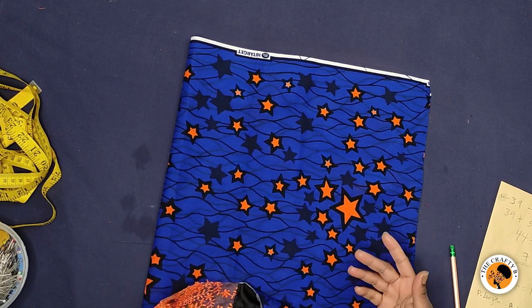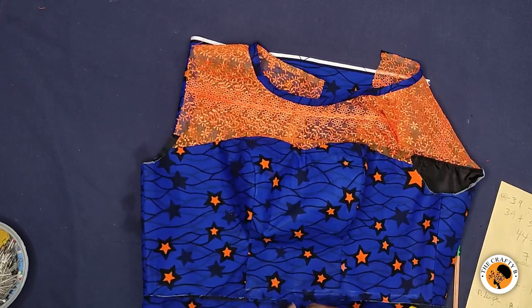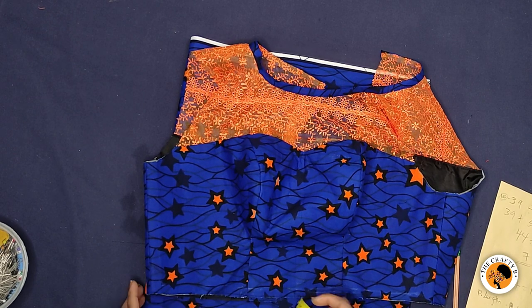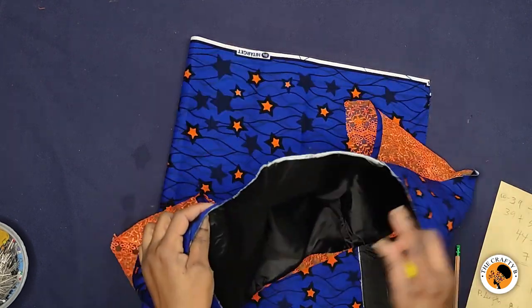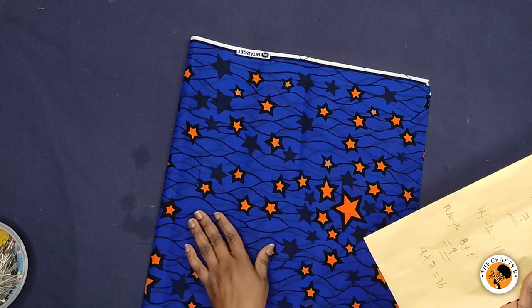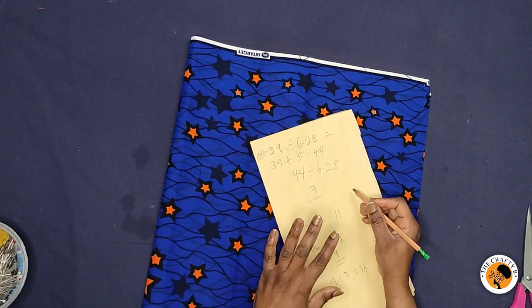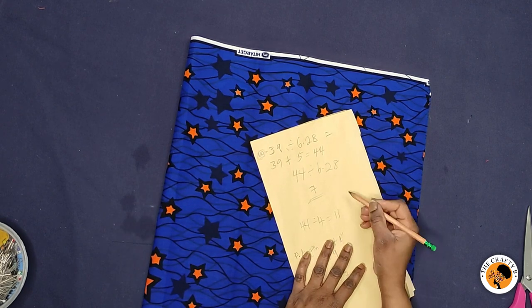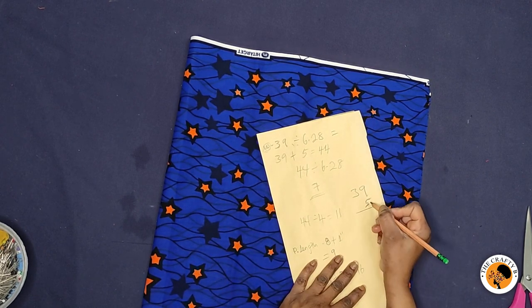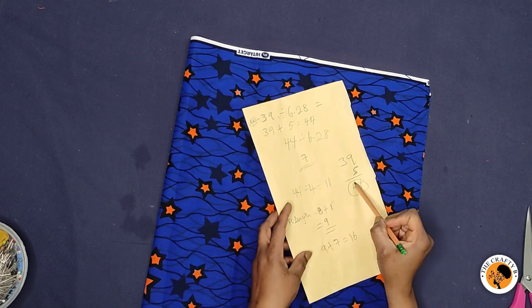To cut this peplum, you need to know the circumference of where you want to fix your peplum. I'm going to fix it to join this top — this is a half-bodice pattern — and join the peplum on the bottom part. I measured all around the waist line and got 39 inches. Because I want a little pleat in the peplum, I added five inches to that circumference. Five plus 39 is 44, so the waist circumference I'm working with is 44 inches.